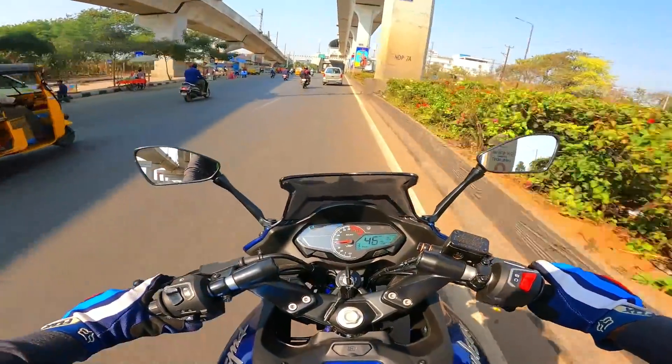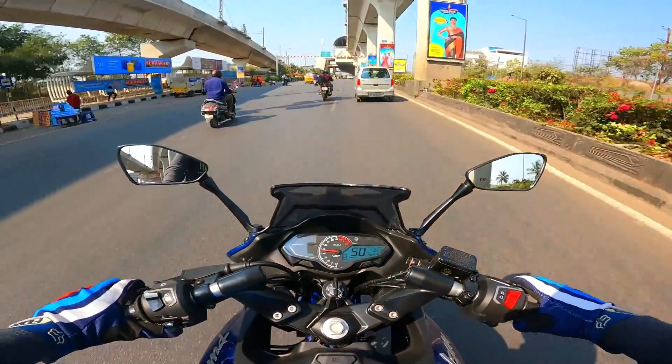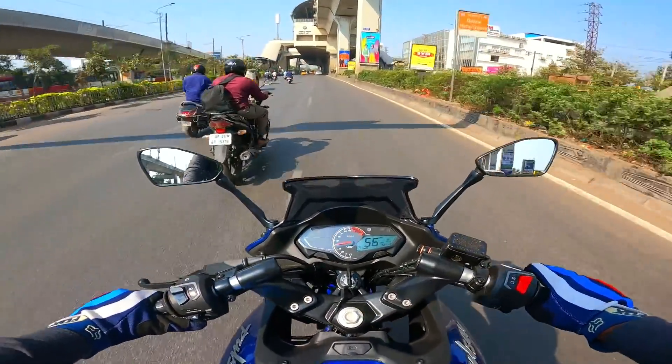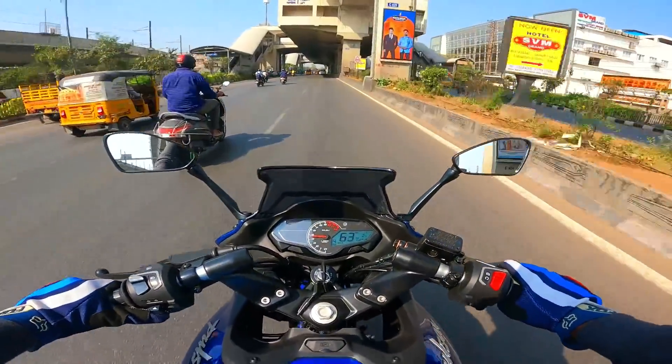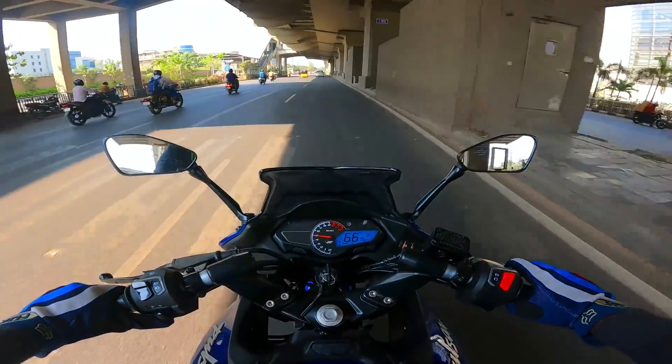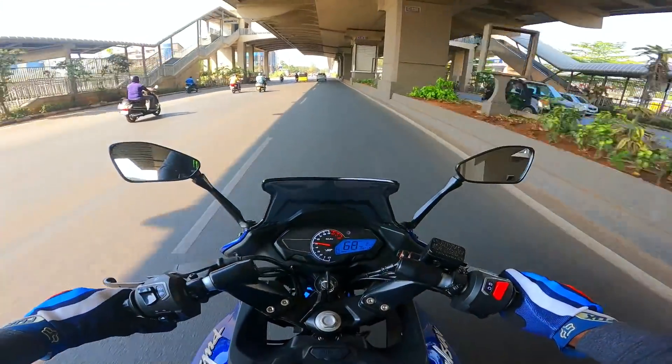Braking is very confident. As a front, it is a 300mm disc brake — it is class-leading. This is very impressive. The refinement integration means it is easy to get to triple-digit speed.